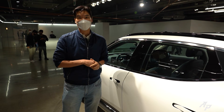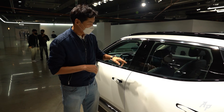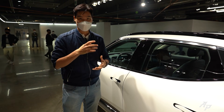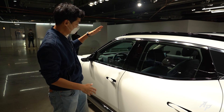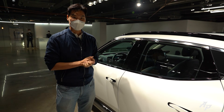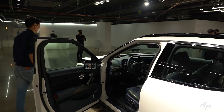You don't need to bring any keys to get into your Genesis GV60 because right here there's a face recognition system. When your Genesis GV60 recognizes you, it will pull up many presets such as steering wheel and seating positions, head-up display settings, and infotainment screen settings. Let's just get inside.